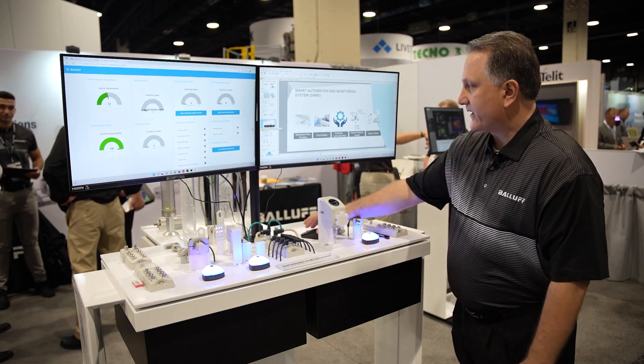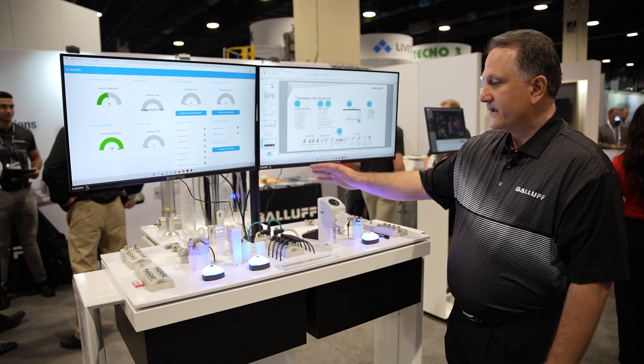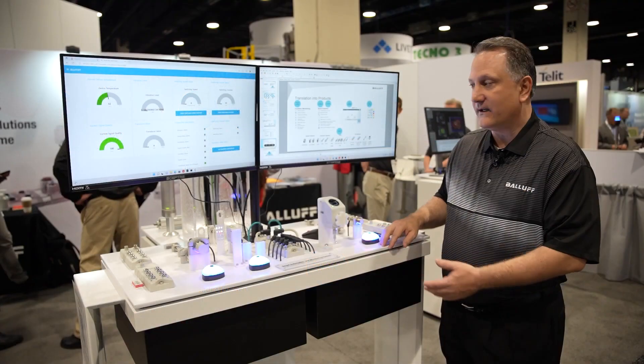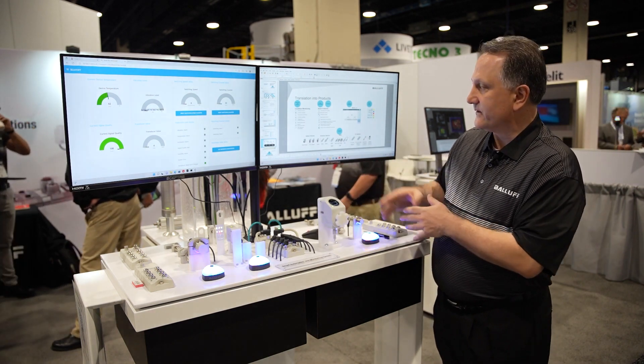Let's take a closer look at the individual products. We have our RFID read-write head, the photoelectric sensor, the digital position indicator, and the proximity sensors. Each of these all have condition monitoring functionality, in addition to the primary sensing function.